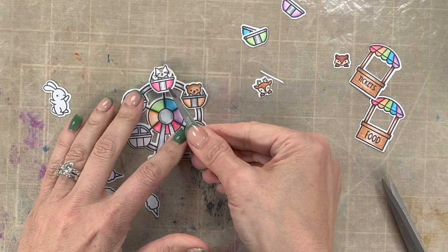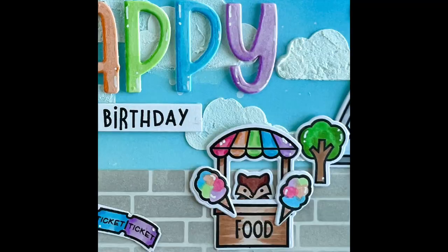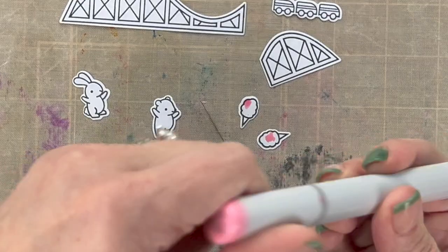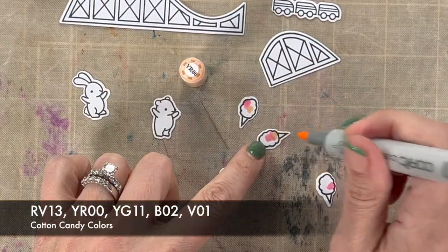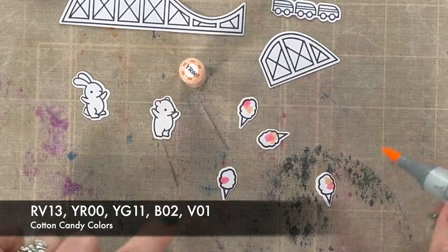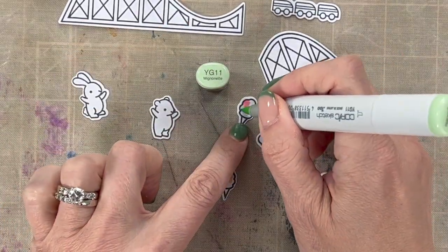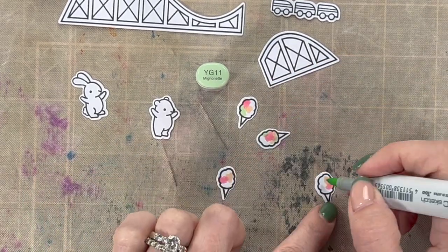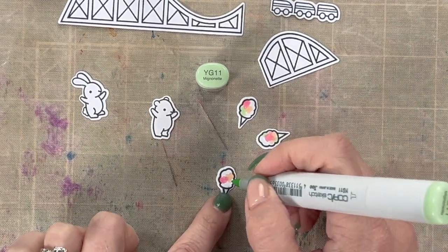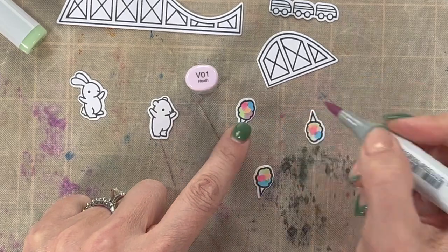The last thing I want to show you is how I made the cotton candy. In my picture, it's a great multicolored cotton candy — one of my kids' favorite things, so I wanted to make sure I included it on this card. I took those same rainbow colors and I'm only using the lightest color — we'll use RV13 and YR00. I'm just making dots to fill in this fluffy area, making each one slightly different. Then I'm going to fill it in completely with that rainbow and it looks so cute.